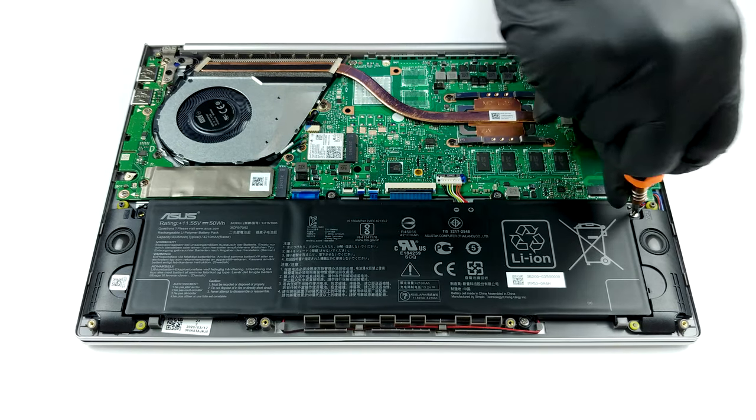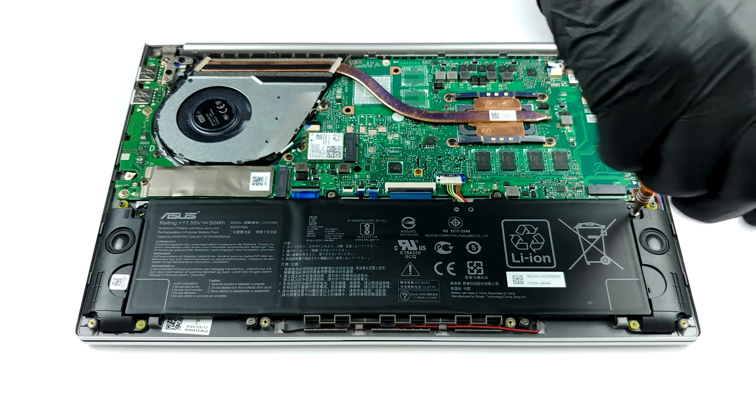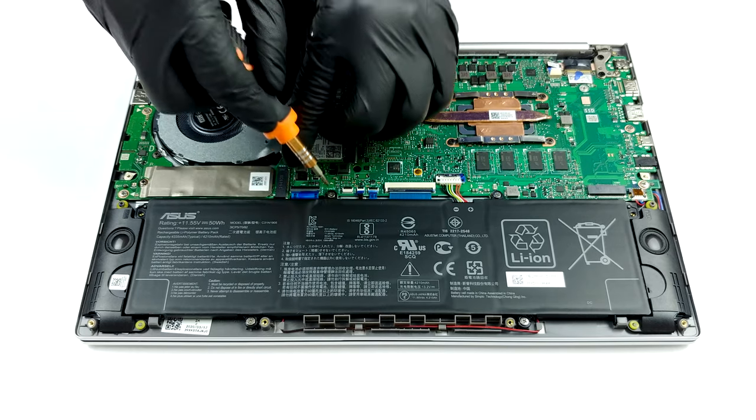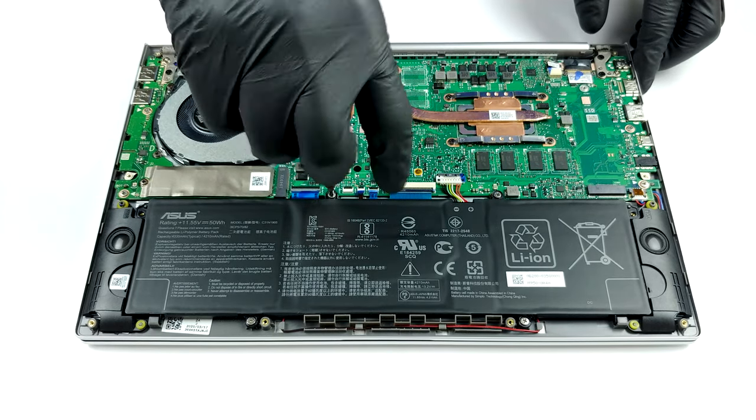In terms of upgradeability, there is nothing much to say — all of the memory is soldered to the motherboard, and the only storage option is an M.2 PCIe x2 slot. At least the battery is decent for a device with this size, a 50Wh unit.